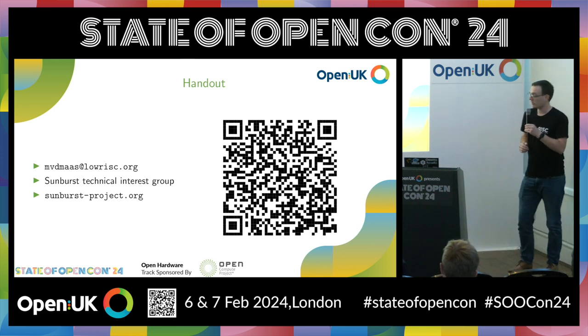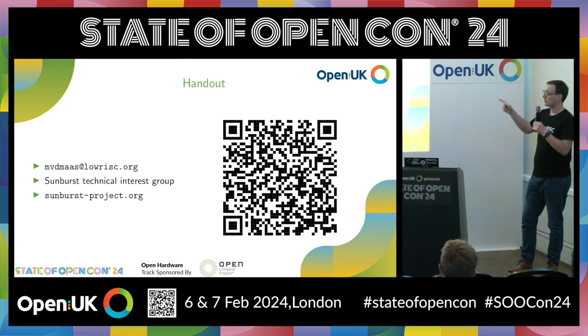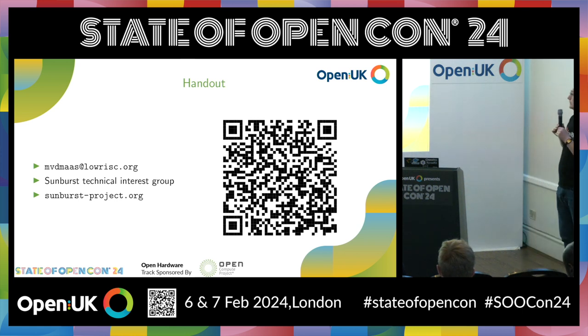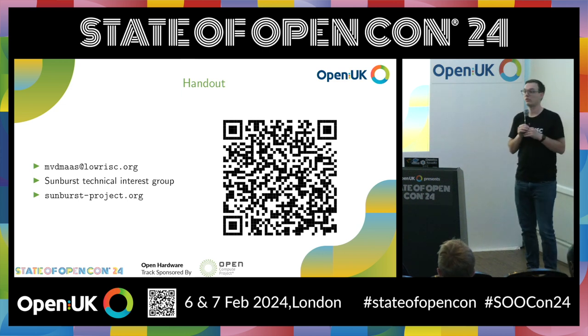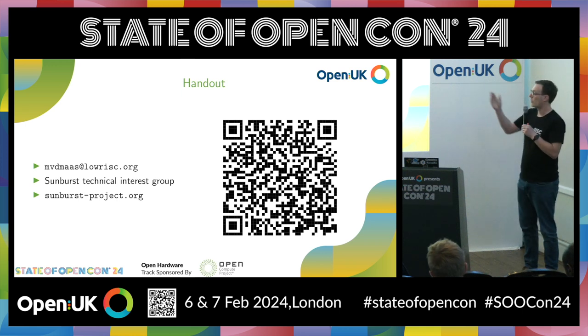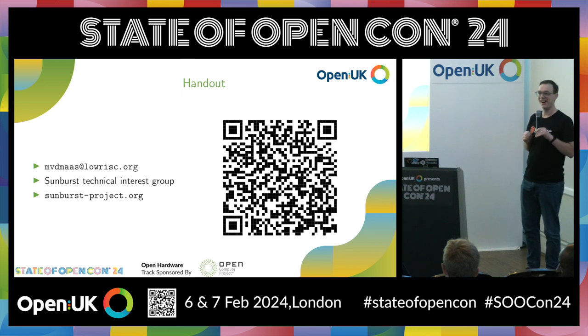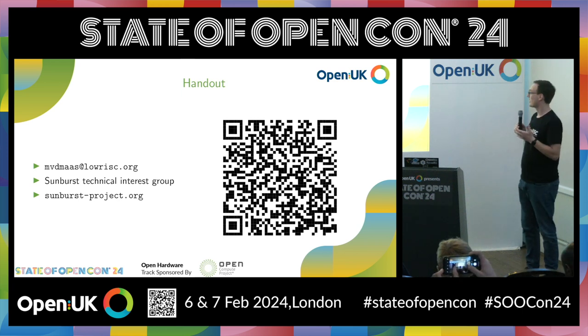There's a QR code for the handout — you should also be able to find this on the Sked app or the Schedule app. Feel free to send me an email if you have any questions. We also have regular technical interest group meetings for Sunburst, so please come along if you're interested. We have a website for more information. Happy to take any questions.